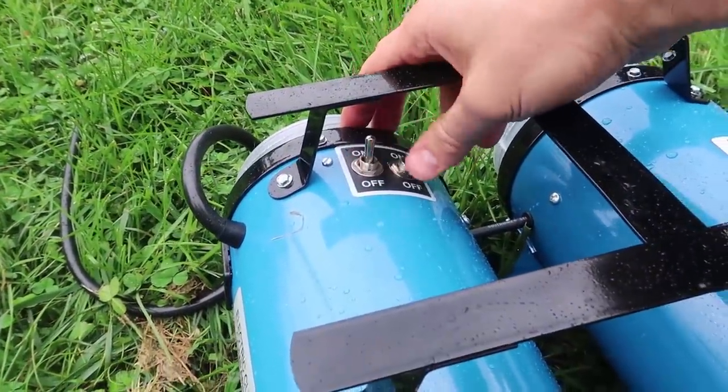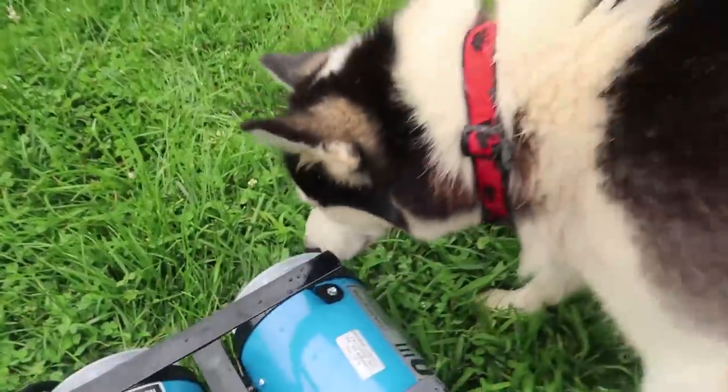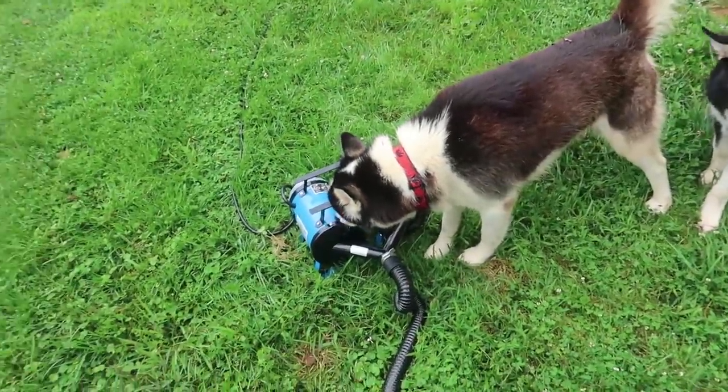By the way, the on and off switch is right here. Oh wow, he actually likes this noise. Usually he does not like vacuums, so he doesn't mind this kind.